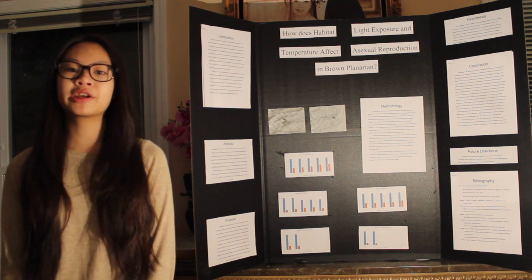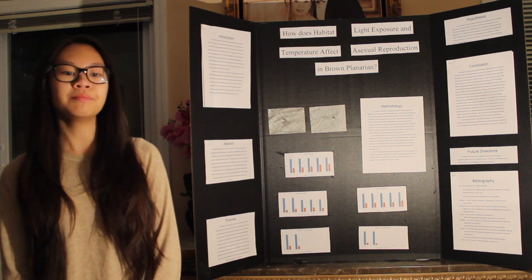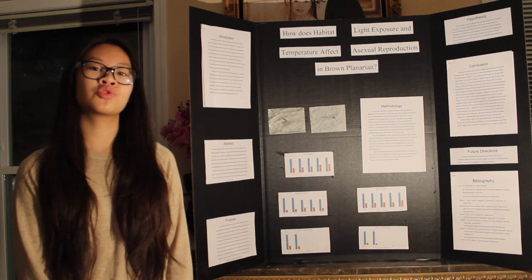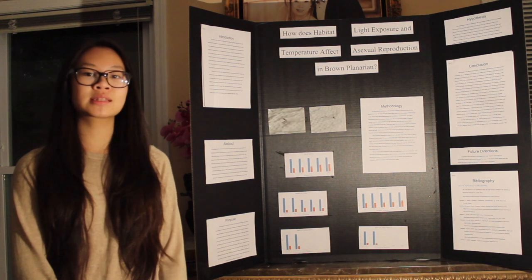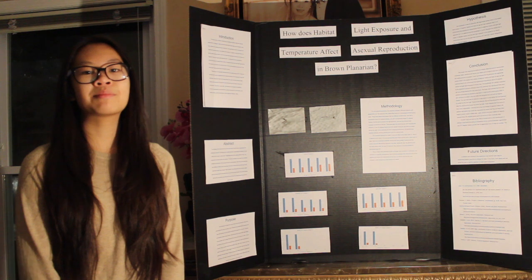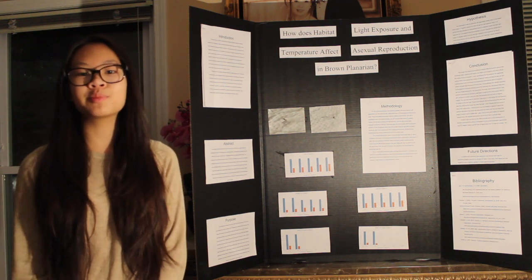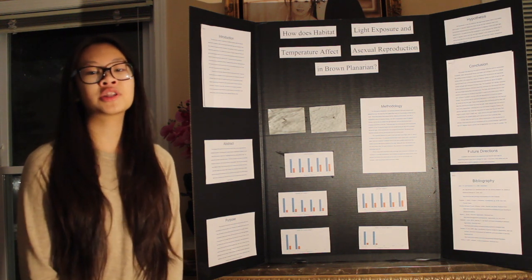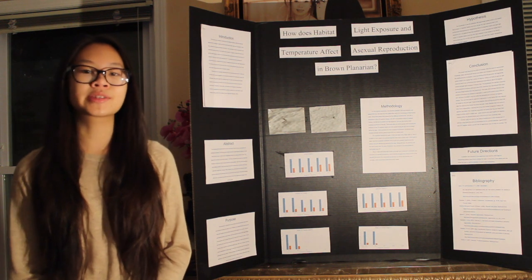I chose brown planaria specifically because they were what was available during winter. The purpose of my project was to learn more about how planaria regenerate and which habitat they would regenerate the quickest in, to someday maybe apply what I've learned to regeneration in humans. My hypothesis was that they would regenerate the quickest in the habitat with zero light exposure.